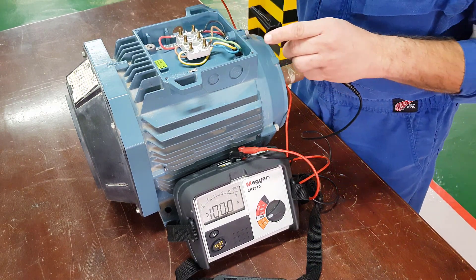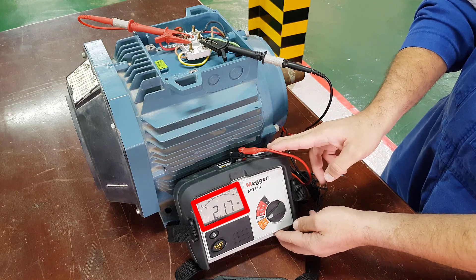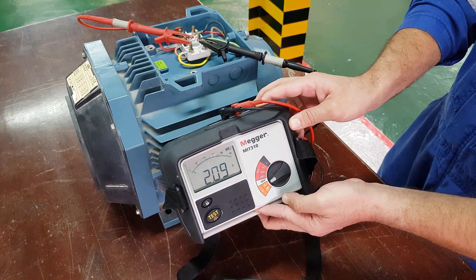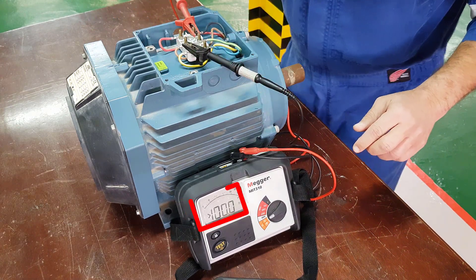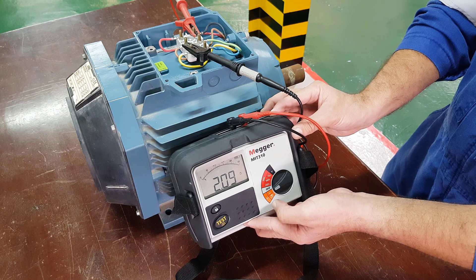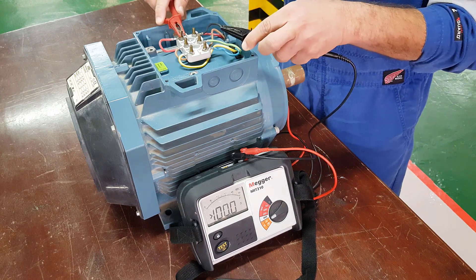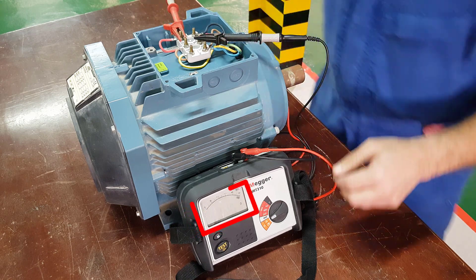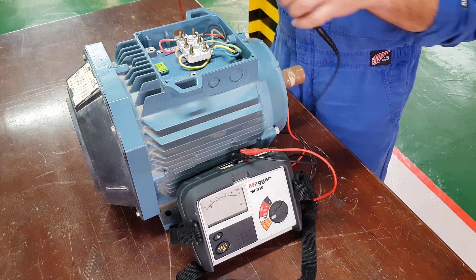Now we're going to connect the red wire to V1, the black wire to V2. We have a resistance of 2.16 ohms. Then connect the red wire to W1 and the black wire to W2, read the resistance again, and this time we have 2.09 ohms. Now they're not identical — this is due to the fact that we have electrical connections between the probes and each of the posts, so these will be slightly different depending on how good the connections are. As long as they're within an acceptable value, the motor resistance is the same across all three windings.